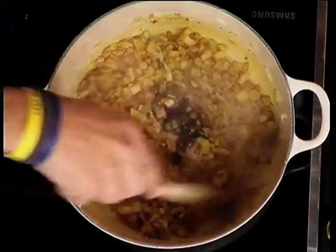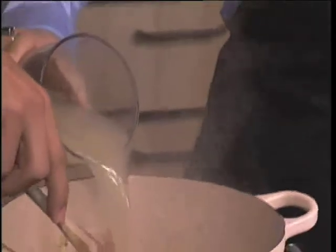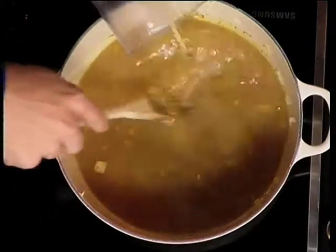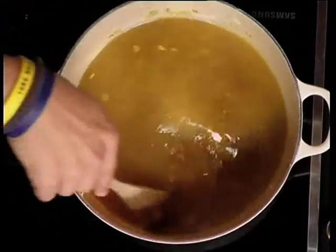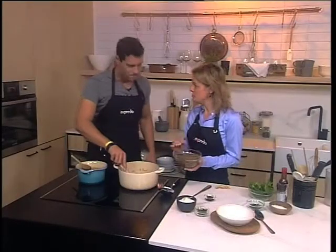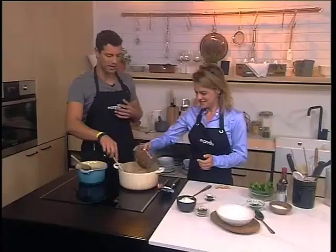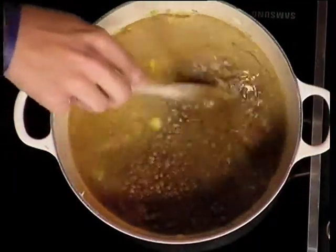We're going to add some homemade chicken stock. You can use vegetable stock if you'd like, so it can be a completely vegetarian soup. We're adding tinned lentils — there's no compromise in the nutritional value, and using tinned lentils is a lot easier and quicker, making it a great midweek meal.